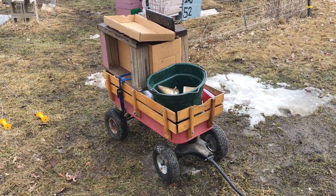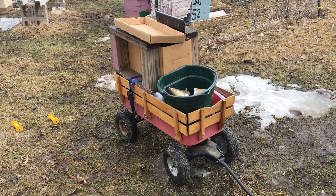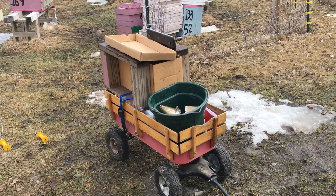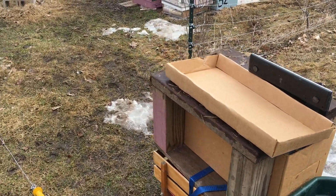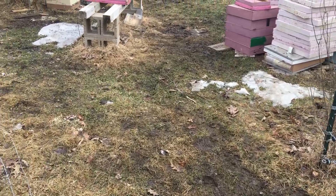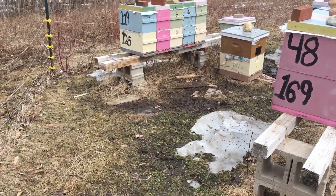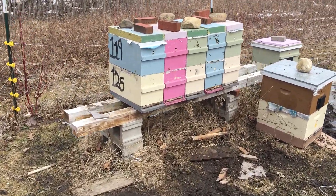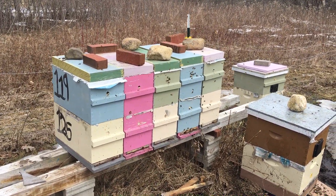It's too muddy to drive across the field and check the bees, so I have to take the kid wagon. I come across and weigh all my nucs, scrape the bottom boards, identify who's the strongest, identify who weighs the least and might need food or have a surplus.